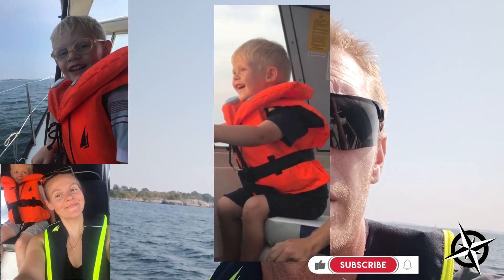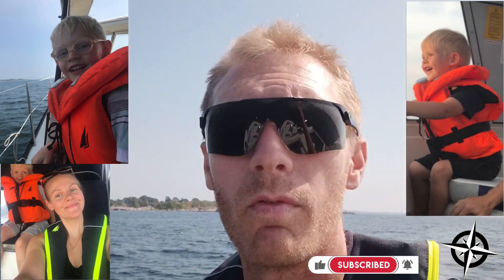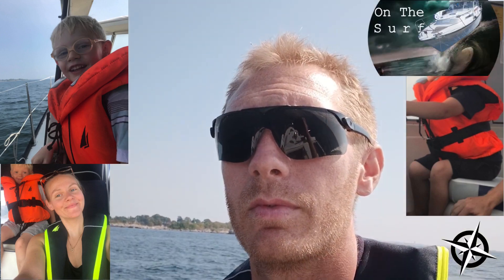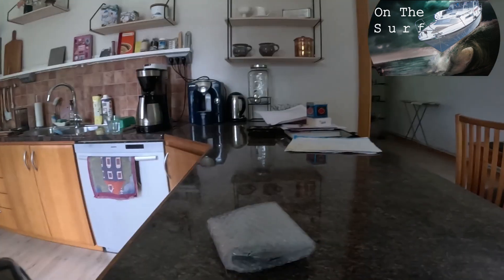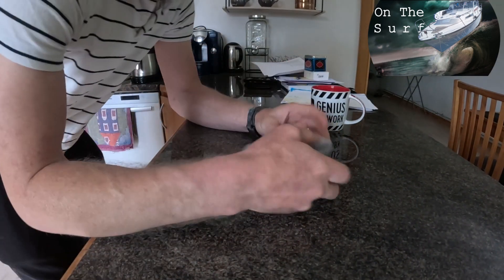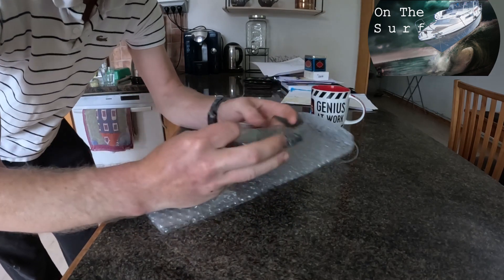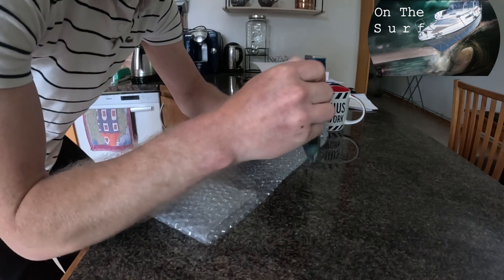Welcome to the channel on the surf. Here is the family: Sandra, Hector, and Jack. My name is Jimmy and we are the family that lives on the surf. I've been waiting for this for quite some time and it finally arrived, so let's see what this thing is and what I'm gonna use it for.